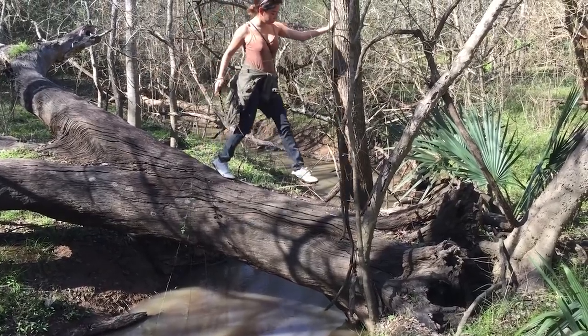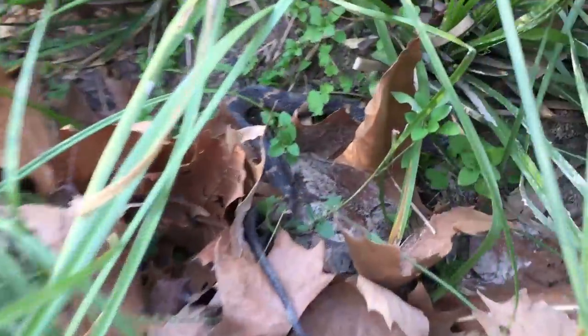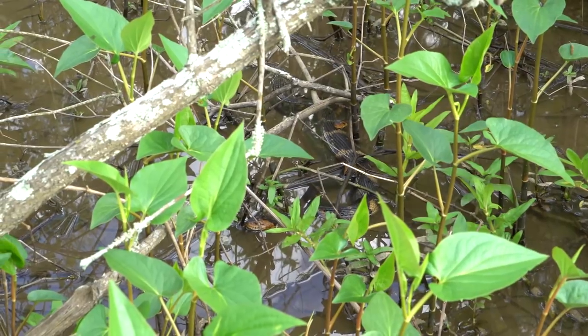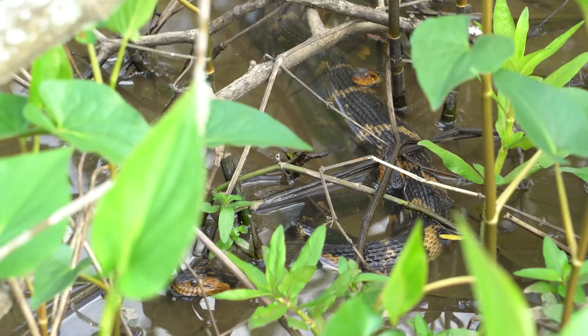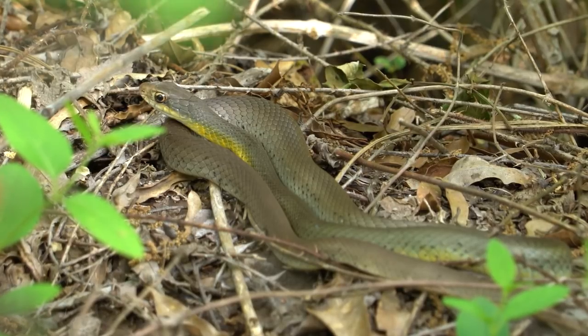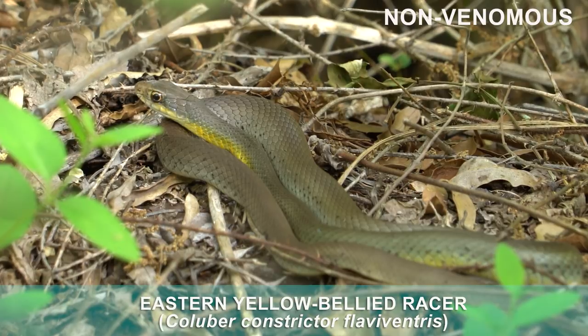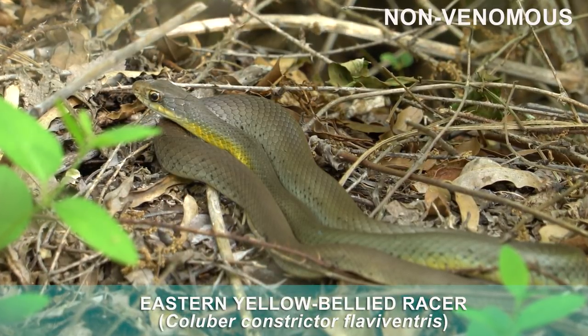While tromping through the southeastern United States wetlands, you're likely to come across a snake or two. A general rule of thumb here is if the snake is near water, it's a venomous water moccasin or cottonmouth. If it's not near water, it's a copperhead. The odds are the snake is non-venomous, but that doesn't make for as good a story.